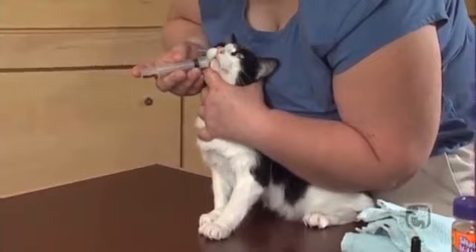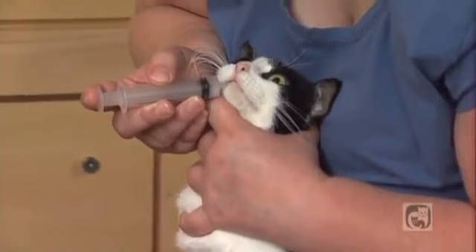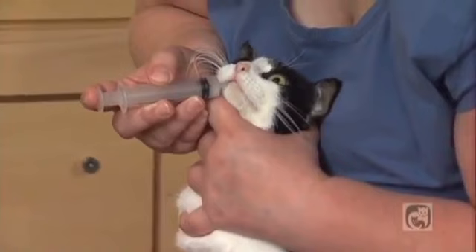Place the tip of the dropper or syringe into the corner of your cat's mouth, aiming for the pocket between the cheek and gums. Squirt the medication in slowly. Give your cat a chance to swallow a few times so he doesn't spit out the medication. And don't forget the treat.